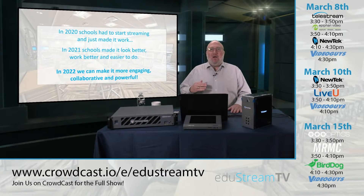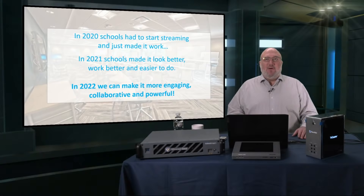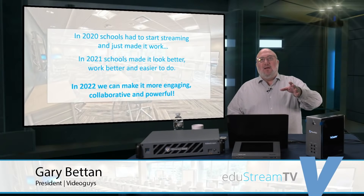One thing I'm really excited about, coming on the 10th show, is auto-tracking software — a great example of how things are getting more collaborative, powerful, and engaging. We can now set up a PTZ camera that can actually follow a presenter moving around a lecture center or a teacher moving around a classroom, so they don't have to just stand still. That's not what today's show is about, but it makes things far more powerful.